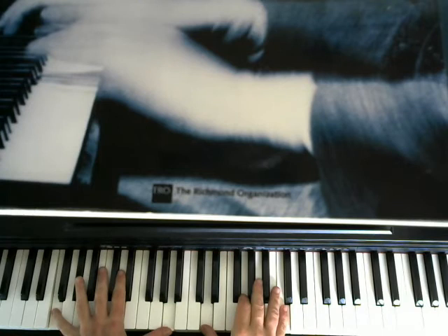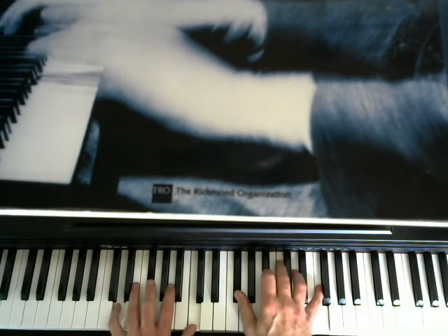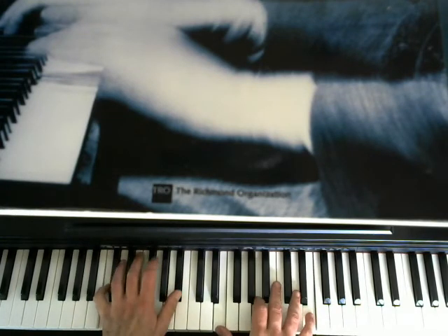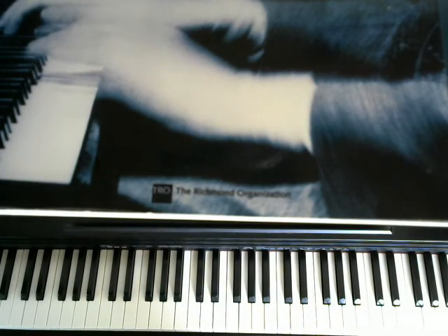We have an F, B-flat 7th, A minor 7th, D 7th, G minor 7th, C 7th — that's a 3-6-2-5 progression — back to the F. That's your first eight bars.